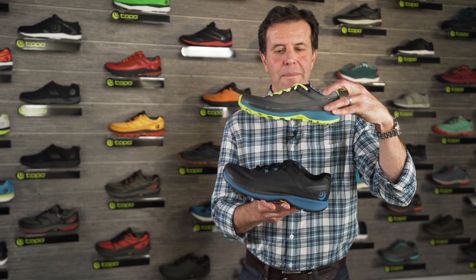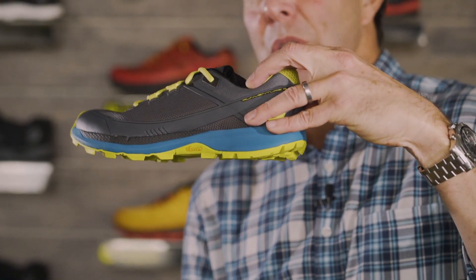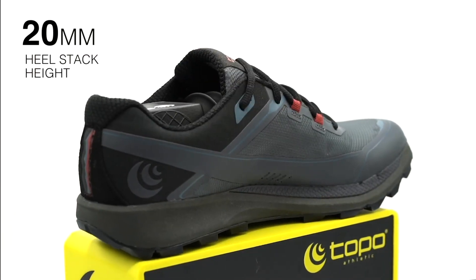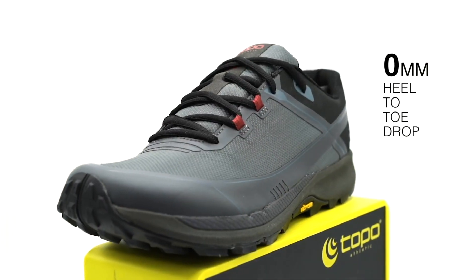This is the RunVenture 3. The RunVenture 3 is a great zero drop platform from Topo, a little closer to the ground. We have some other trail shoes that have a little more cushioning. This is one of our lower platforms in the trail category.